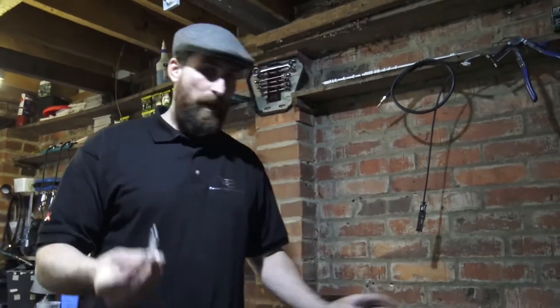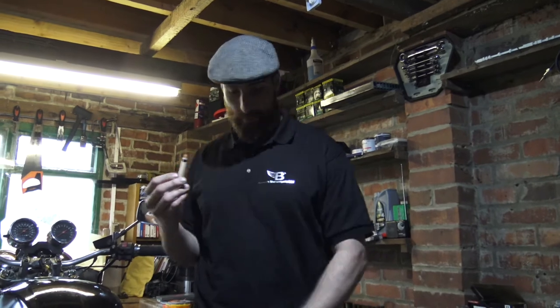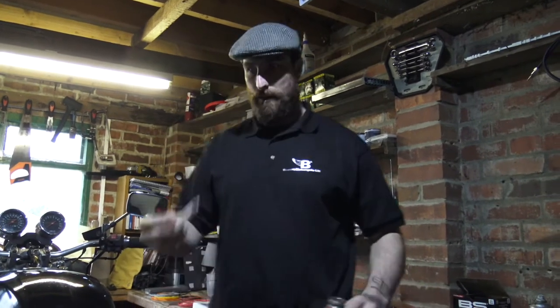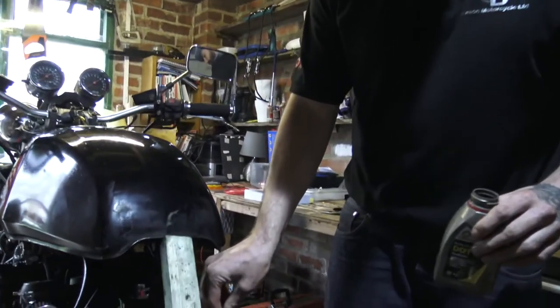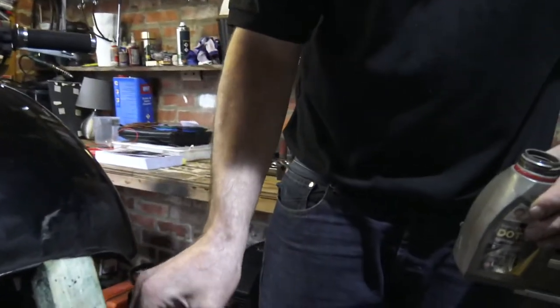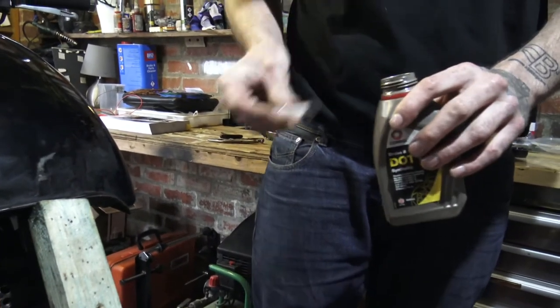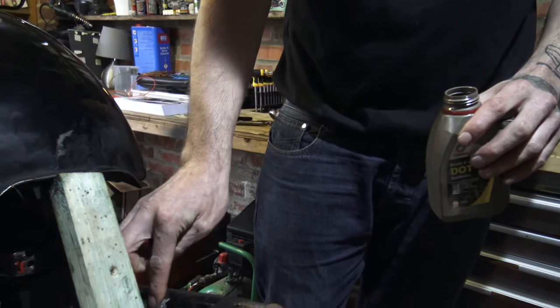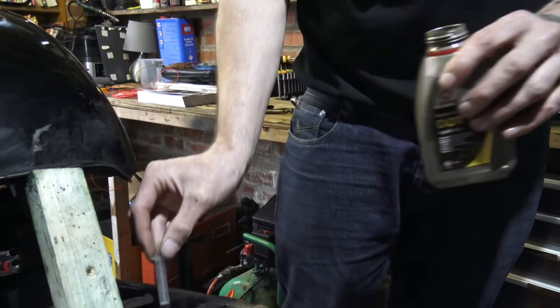The 2mm syringe is for no other purpose than the fact that I don't want to waste good brake fluid with bad brake fluid. So I syringe it out of the master cylinder. It might take a while, but it means I'm not putting dirty brake fluid with clean brake fluid.